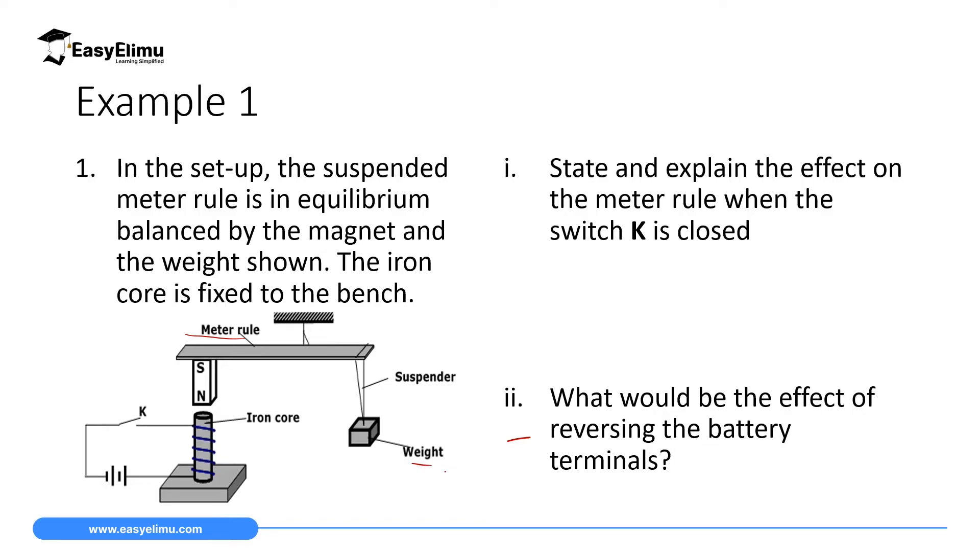The first part asks: state and explain the effects on the meter rule when switch K is closed. The second part asks: what will be the effects of reversing the battery terminals? To answer the first part, we examine what happens when the switch is closed. When the switch is closed, the circuit will be complete and current will flow in this circuit.